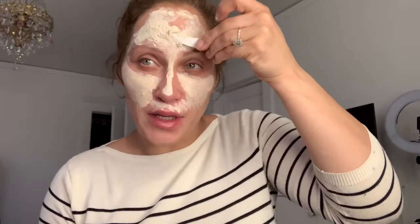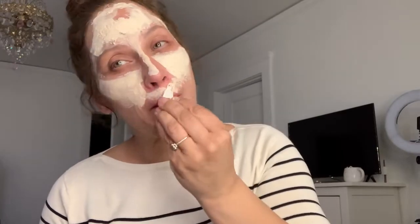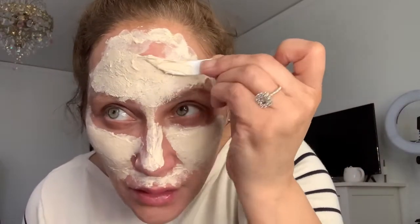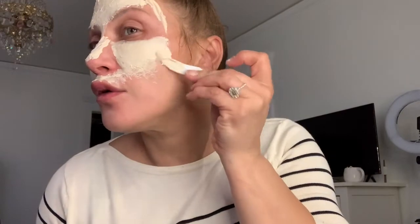I did have some major brown spots on my forehead but Musely works wonders — I can't say enough good things about it. It sucks that as women we have to deal with melasma. My husband sent me the link after seeing a commercial; I had tried so many things from the dermatologist but my face became immune to them. With Musely, they break up the active ingredients into a different carrier molecule so it's actually able to penetrate. I can't take this off until tonight, and then it's supposed to peel over the next few days.